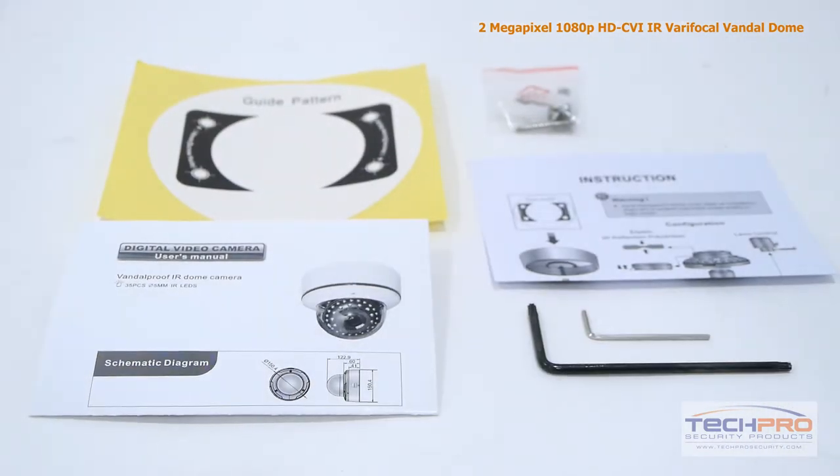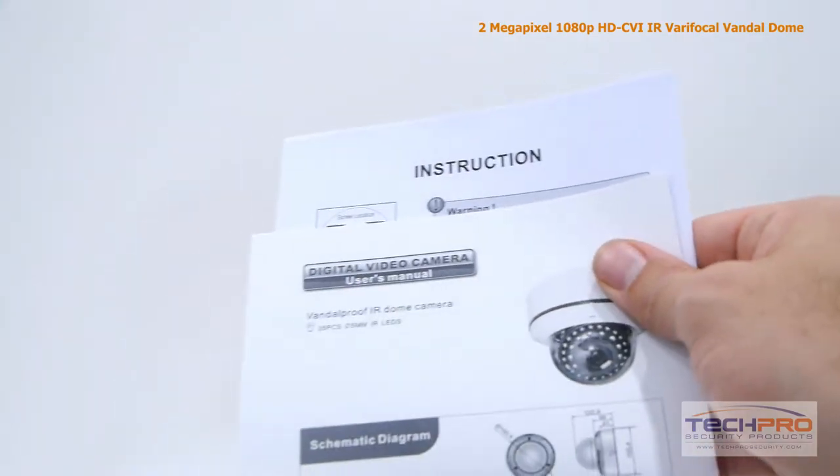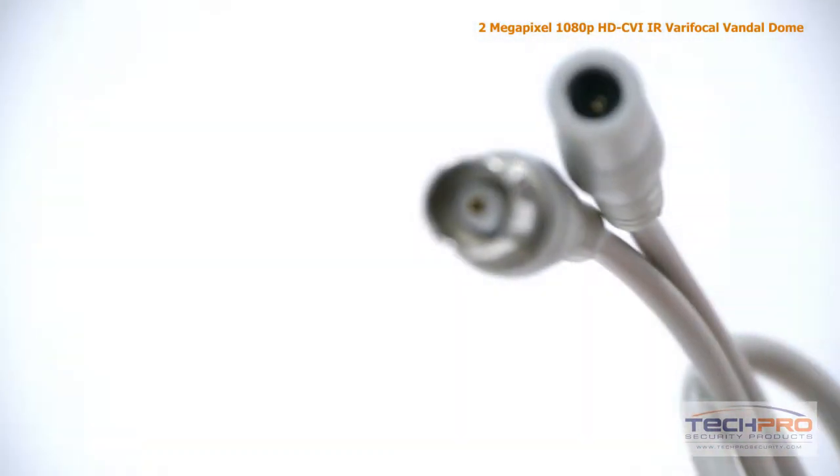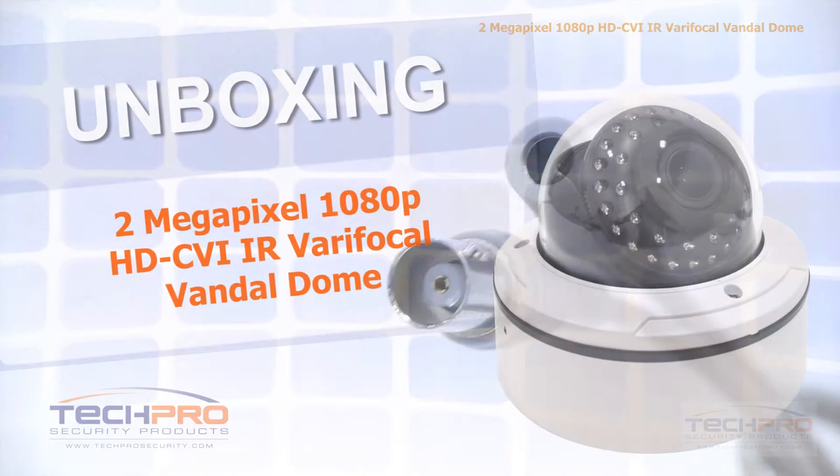Inside the box you'll also find two allen wrenches, a bag of screws and mounting pegs, a mounting template, and an instruction manual. Attached to the camera you'll also find a video output and a 12 volt DC power connector.